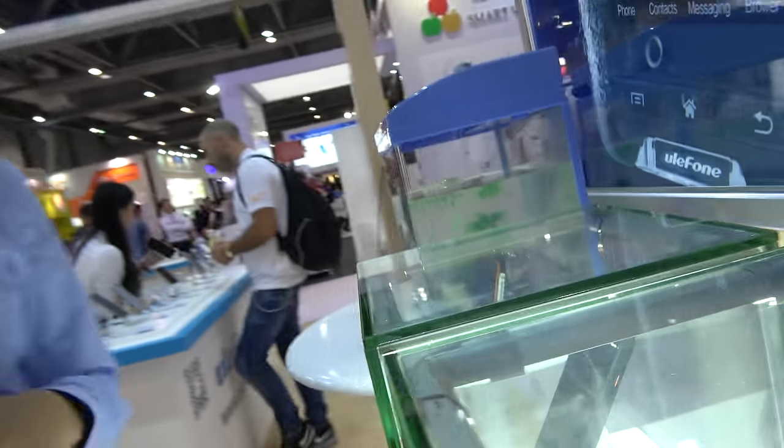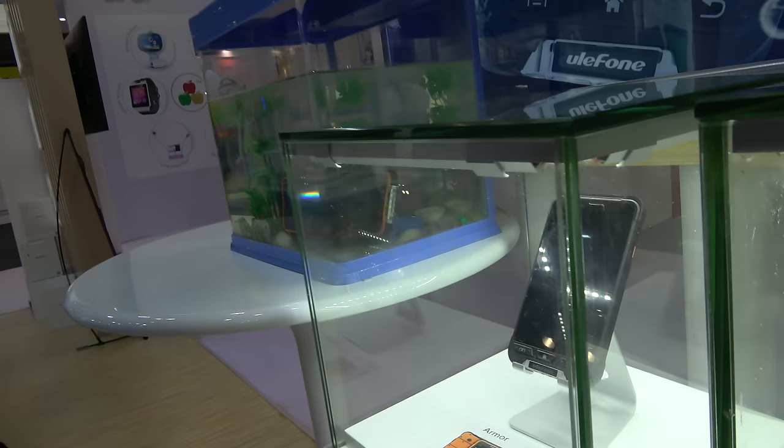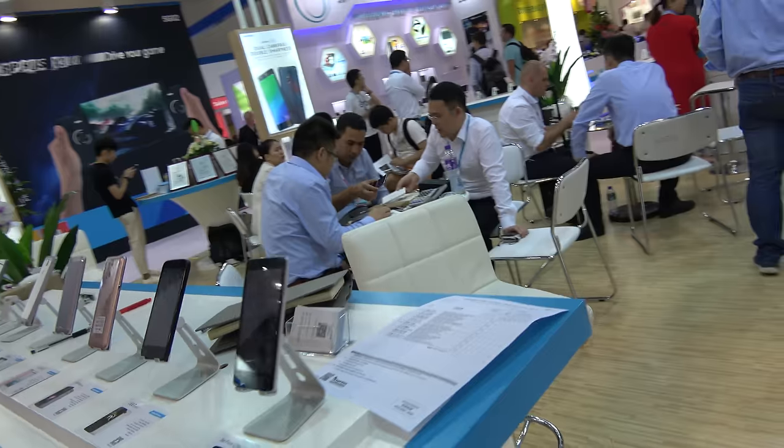And what is this one? The Armor — the Armor is right here. Yeah, there's a sample over there. And what is the most popular model you have right now?